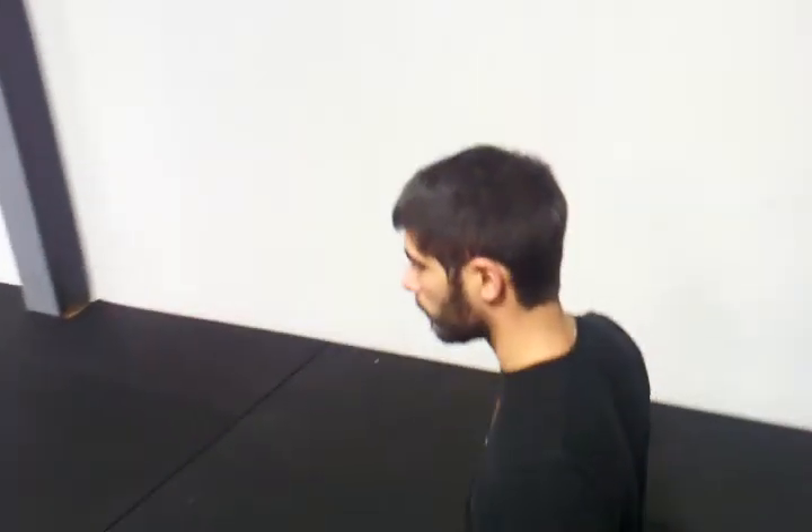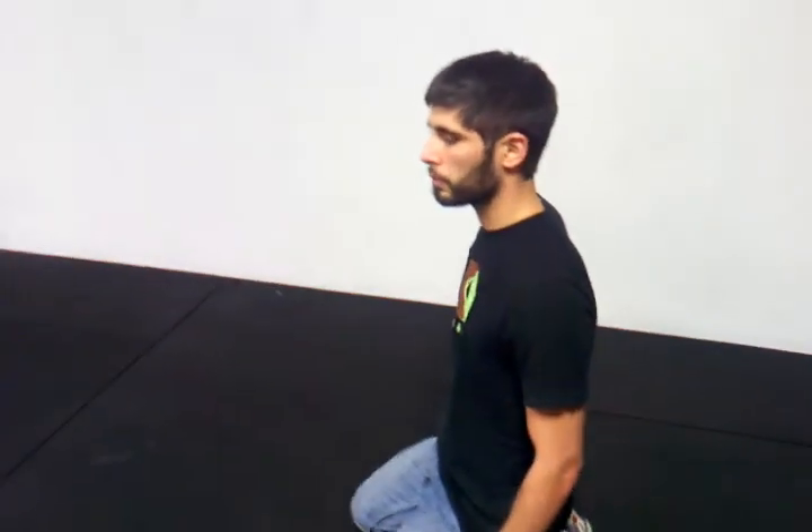Hello and welcome to our core conditioning series. My name is Josh and this is my lovely assistant Robert. This exercise is the plank — a beginning postural exercise that many of my clients are very familiar with. It is one of the easiest exercises to start with and one of the most beneficial.